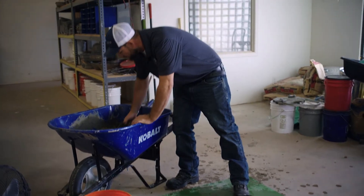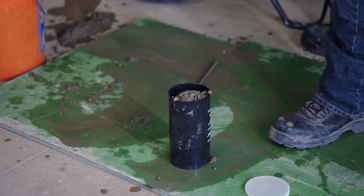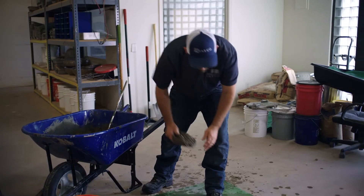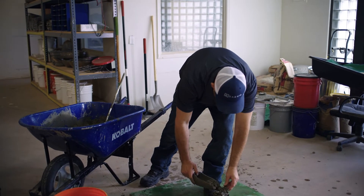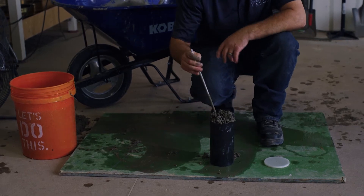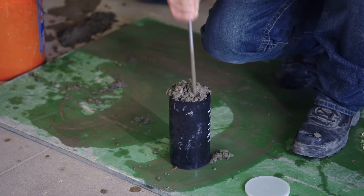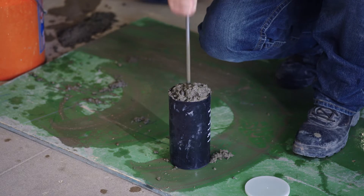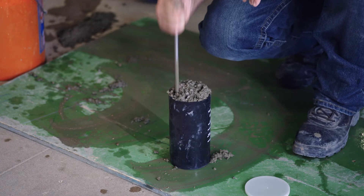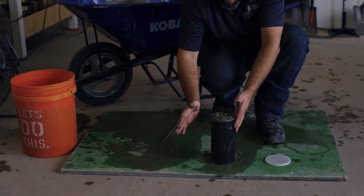We'll go into our second lift and do the same thing, except we're going to penetrate one inch into the previous lift — 25 rods, penetrating one inch into the previous lift — then 10 to 15 taps again.